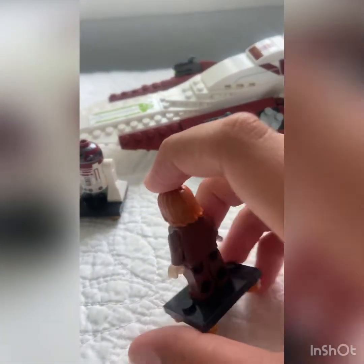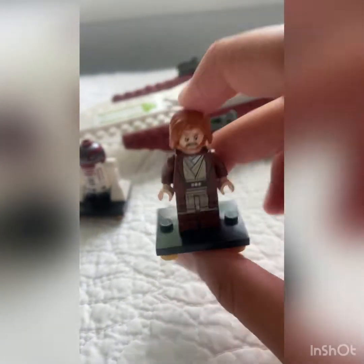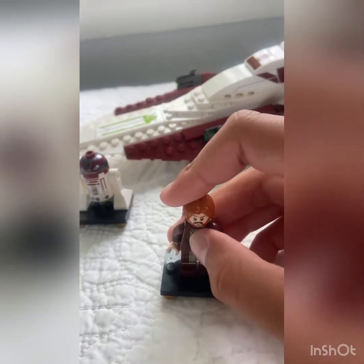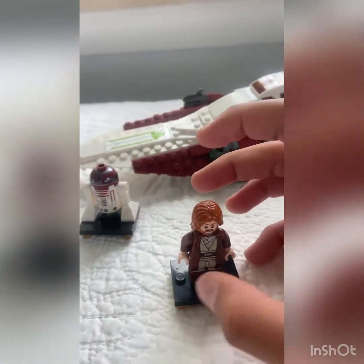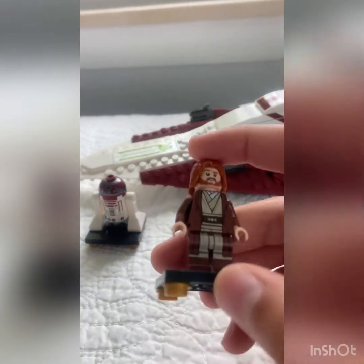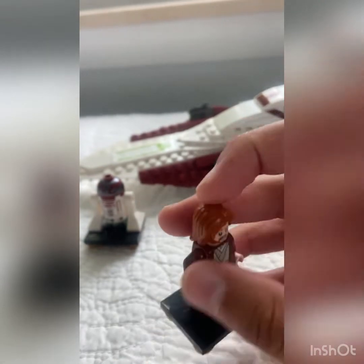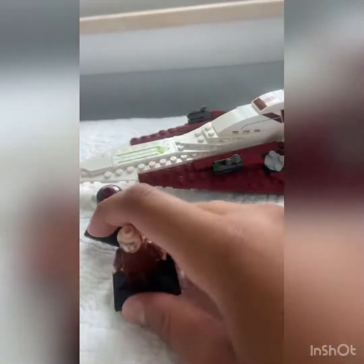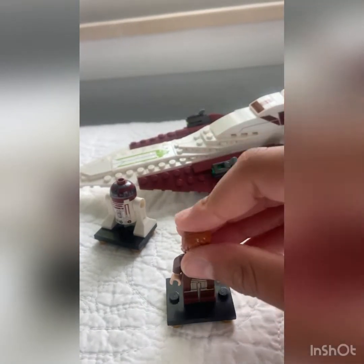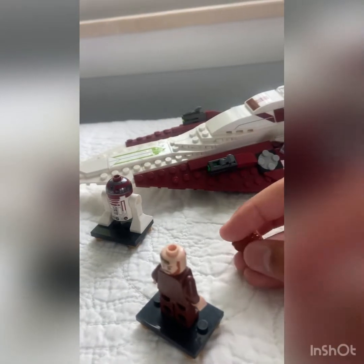Obi-Wan is definitely my favorite in this set. He comes with the original type of Jedi robes over his torso, and you get his boots, which is really nice. You also get hair and a double-sided face, which is nice because if you want to use him as a regular figure you can, and if you want to use him while he's piloting you can too.